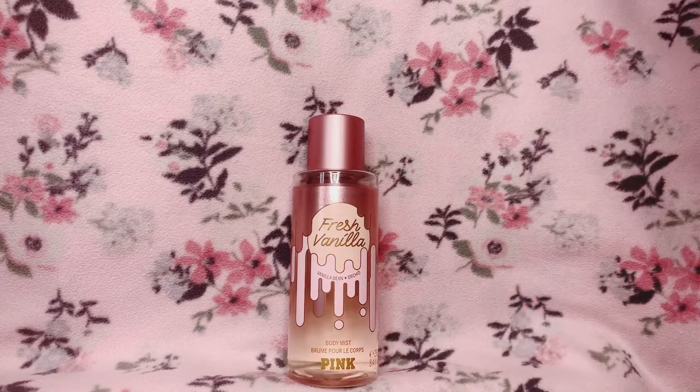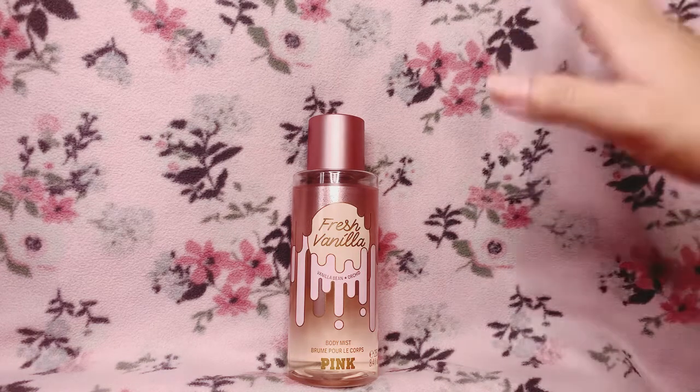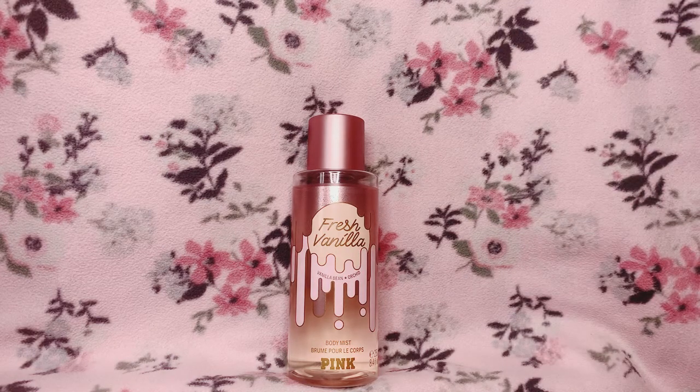When I first tried Fresh Vanilla, it reminded me a lot of Dahlia, because Dahlia is like a floral vanilla — a tonka bean scent. But that scent is more perfumey, whereas this one doesn't go perfumey at all, at least not on me.